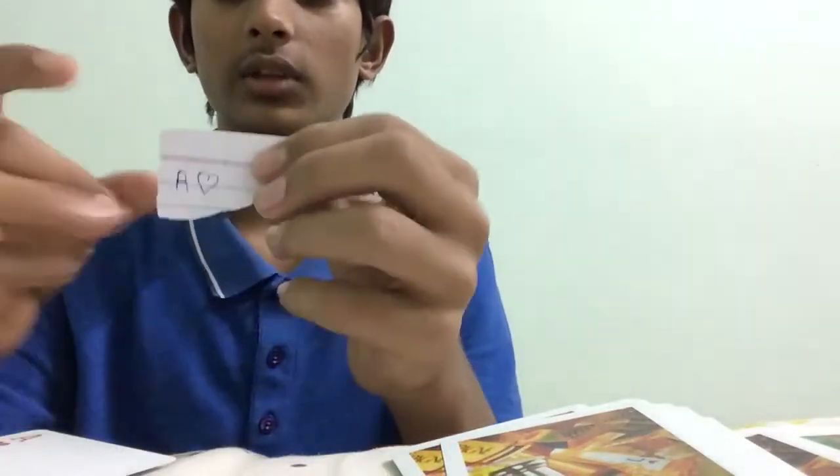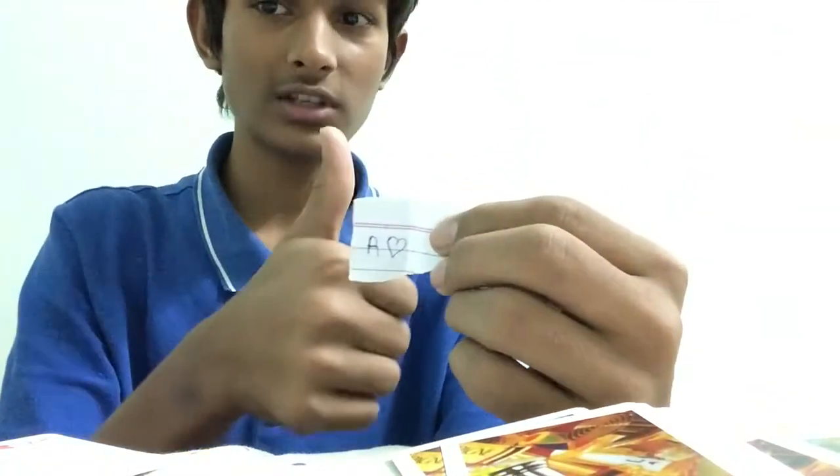Nothing in my eyes — so now you have known why I was not showing you. So that's the magic trick.